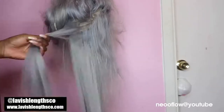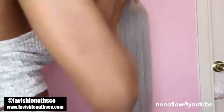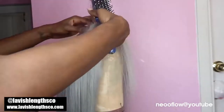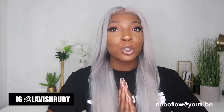Definitely check out Lavish Lengths Co for the back-to-school sale. Let me know down below if you want more hair videos and comment what other hairstyles I should try next — I'm open to everything, I love color and thinking outside the box. I didn't put any serum or anything in this hair afterwards — I just washed it, straightened it, and that's it. If you decide to try this color, make sure you tag me in your pictures!